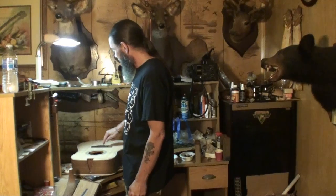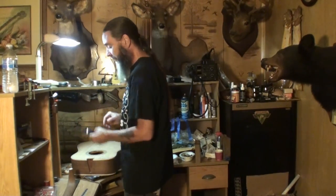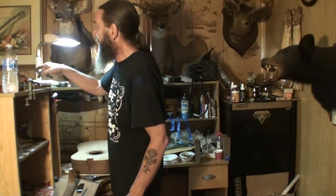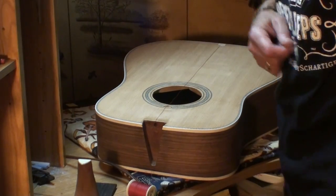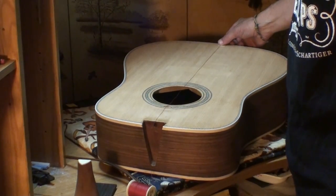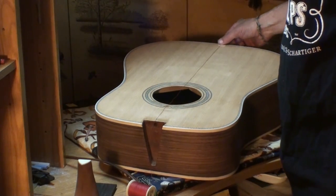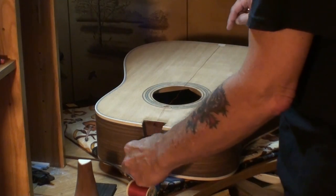That seam should go right between the third and fourth string pin holes. I've got old red thread out because I can see it good. Got it taped to the guitar back here, because we don't have an end pin or strap button to hook it to. So I've taped it dead center of the center seam.